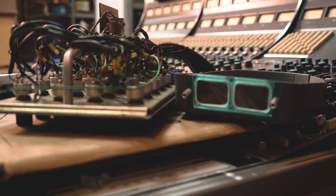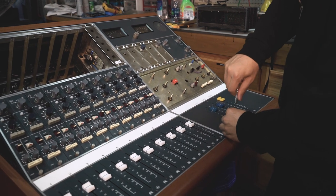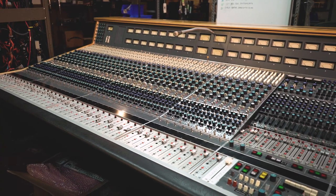We had a vintage API and we restored that ourselves, with a couple of local techs that helped us along the way — recapping, general servicing. It was inherent in our own personal lives and process in the studio to do it. Then as Vintage King became a business and we started to resell consoles that we'd buy, we saw value in helping our clients by delivering a console that was restored.